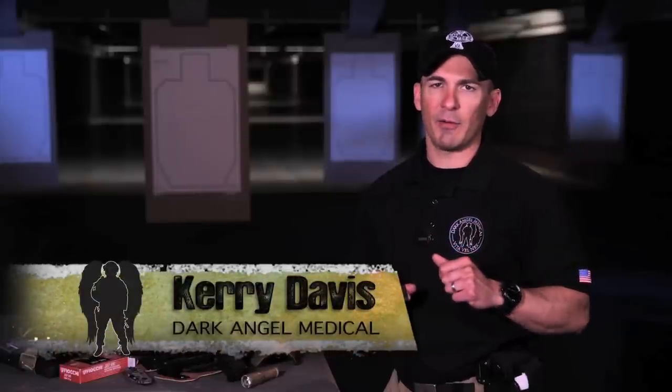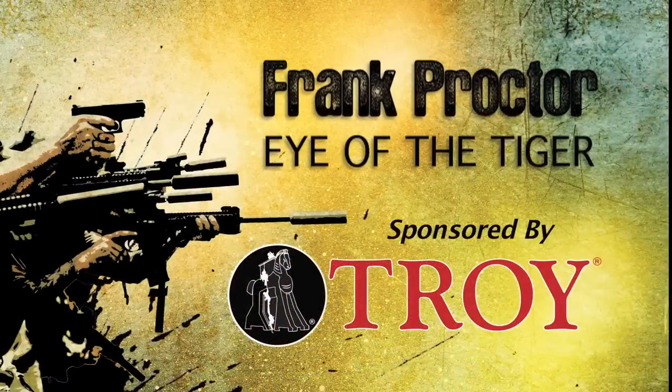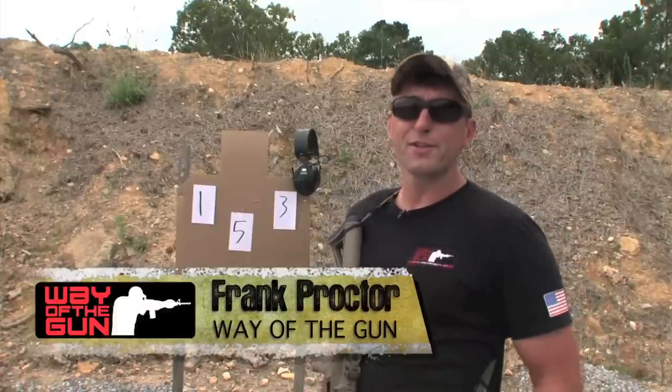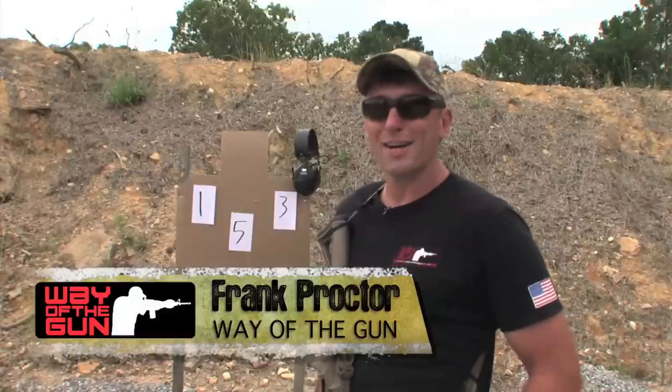Today we're going to head down range with Frank Proctor of the Way of the Gun, and he's going to cover with us multiple target transition in an exercise he calls the Eye of the Tiger. Hey y'all, Frank Proctor with Way of the Gun Performance Shooting. Out at the range today, going to cover a little exercise on eye speed. I call this one Eye of the Tiger.